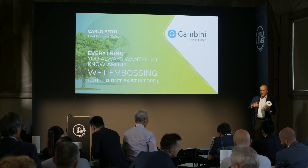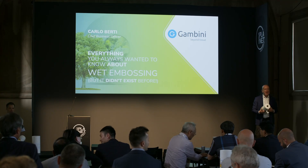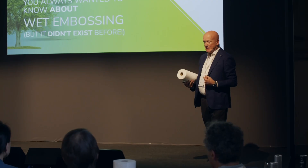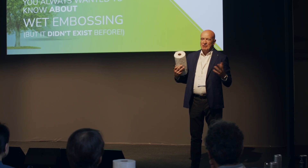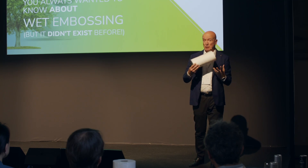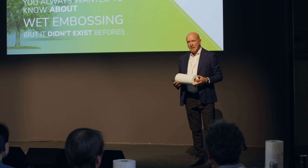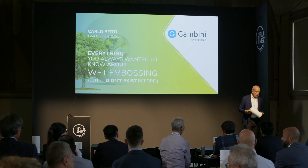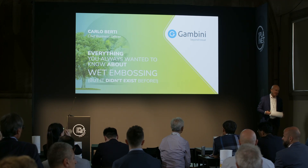So we came back home and decided to make a joint venture with these friends. We designed this machine and in December 2017 the first prototype was showed to the customers, to the market. And in July 2018 we delivered the first wet embosser.